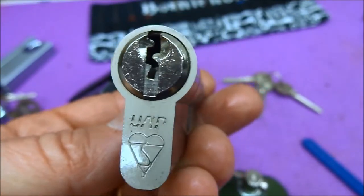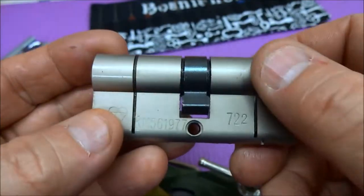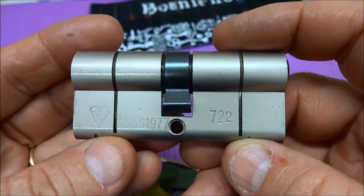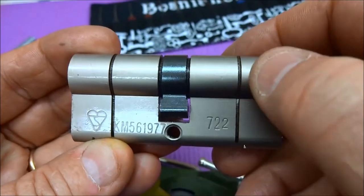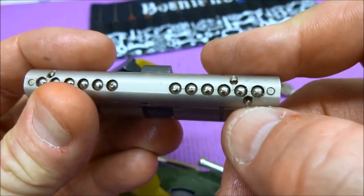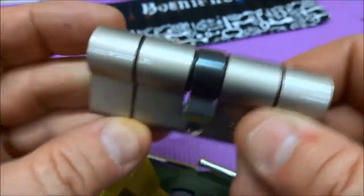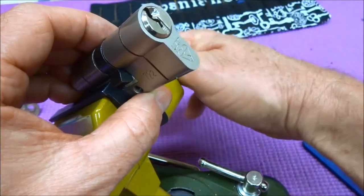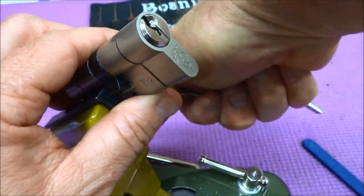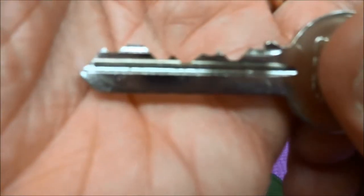Hey guys, I got a brand new UAP that Kripish sent to me. It's not been cut, not a split - brand new, came in the box. It's got anti-snapping cuts in it, and some carbide inserts so you can drill really high quality. It's a lock six-pinner. Let me put this in here and show you the key in the box and all the other good stuff that Kripish sent me with it. It is a very challenging pick - I've picked it a couple of times.